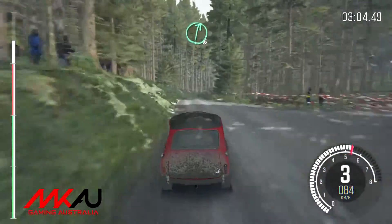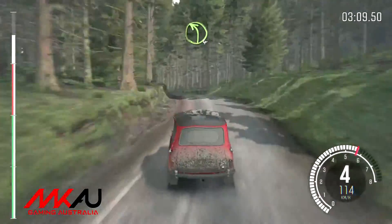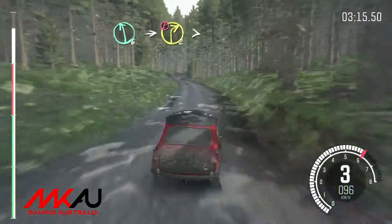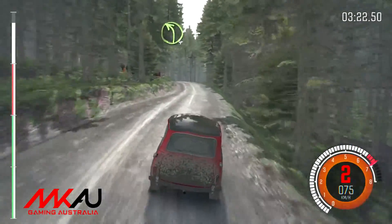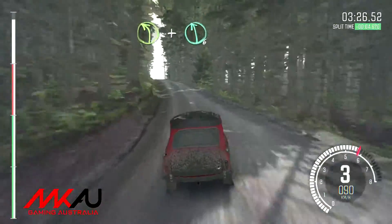Right 6 half long. And left 4 long over crest. And right 5. Continue to 100. Left 6 into caution right 2 tightens to 1. Into left 4 long. And crest. And keep right over crest. And left 6 60.